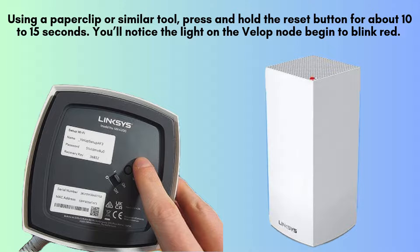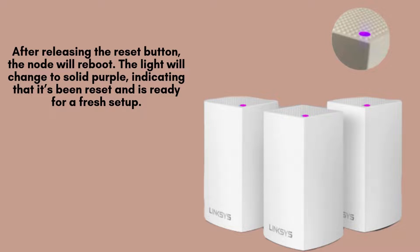Once you release the reset button, the node will automatically reboot. You'll notice the light indicator change to a solid purple color, which signals that the reset process is complete and the device is now ready for a fresh setup configuration.